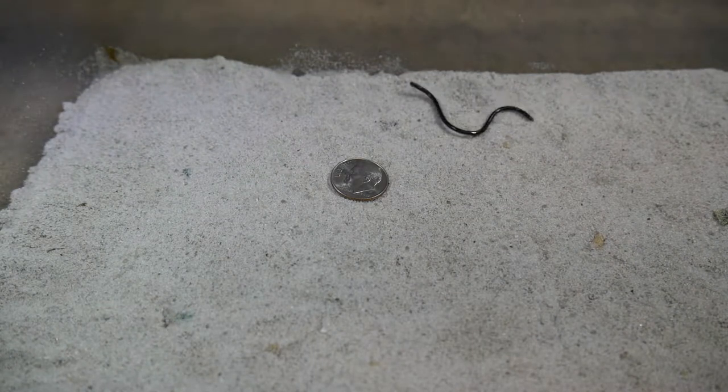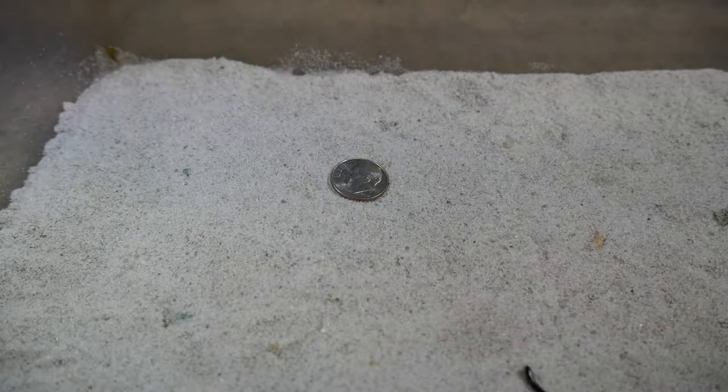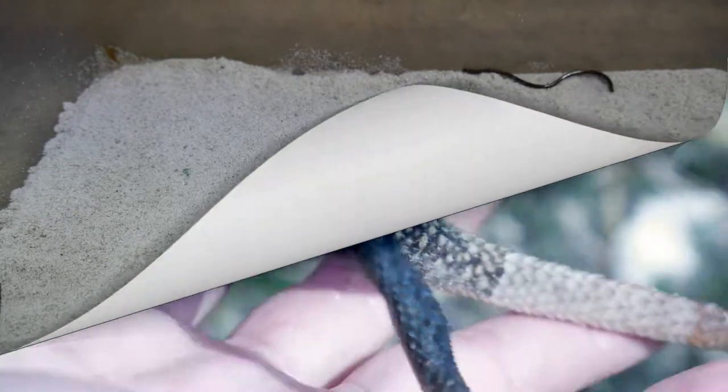Hey YouTube, Elisa here. I just found this squirming little creature in my yard. Stick around if you want to find out what it is.